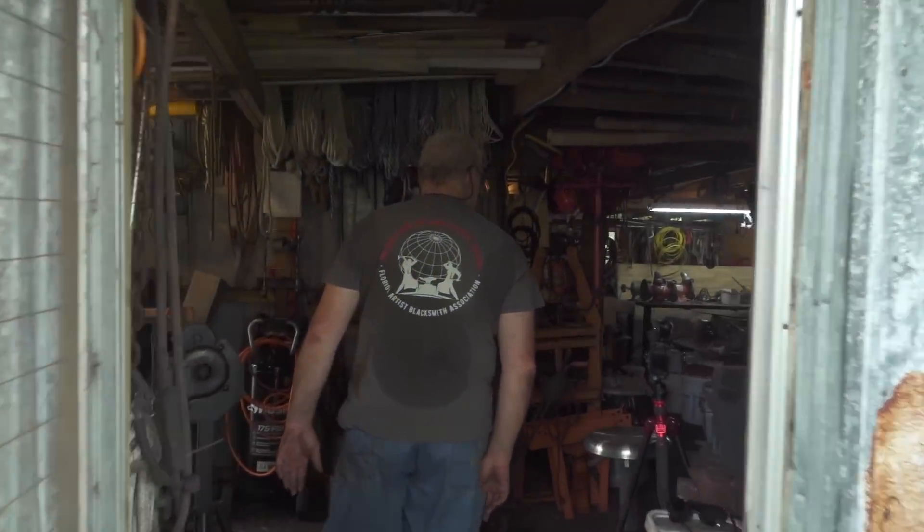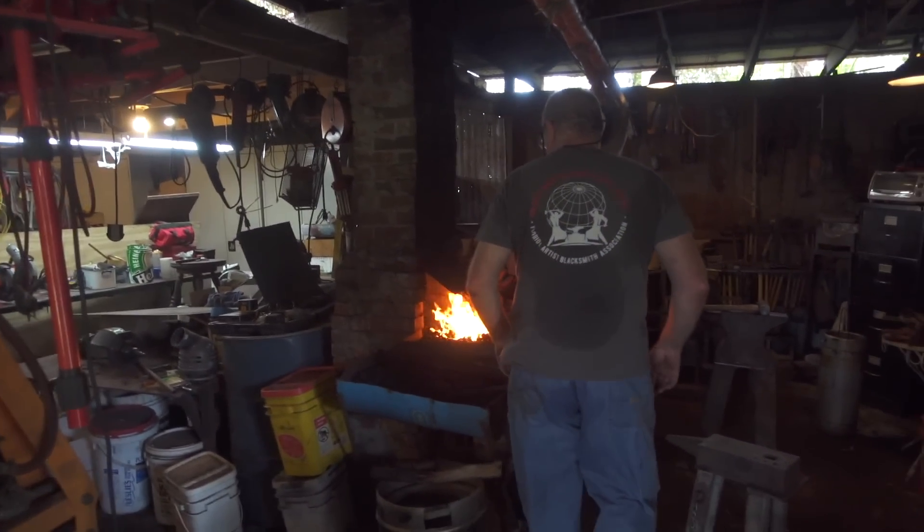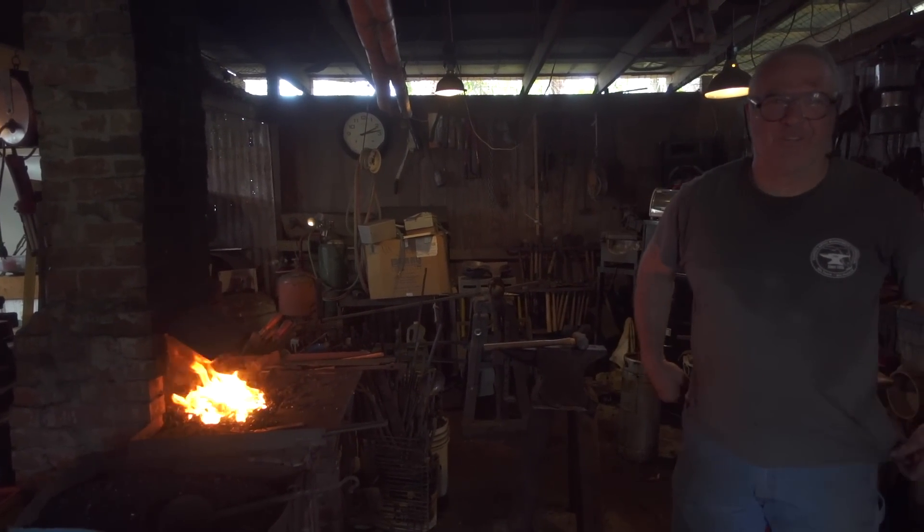Hey guys, Backyard Scientist here and today I'm here with Trez. Hey guys, I'm a blacksmith. And today we're gonna be testing a blacksmith myth. Let's go check out the shop. Okay, so right now we're going into a working blacksmith shop, and this is pretty much my dream. Everybody's childhood dream.